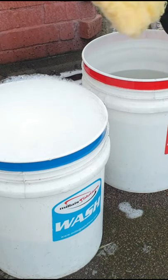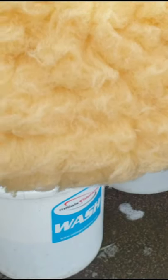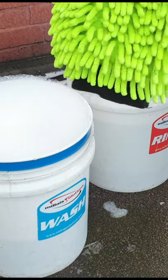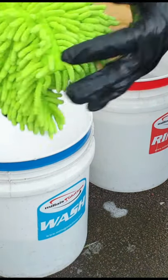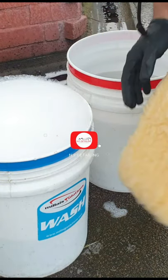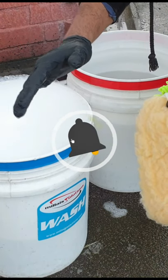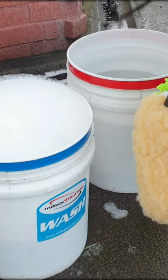I'm going to be using two mitts: one's a lambswool mitt, nice and fluffy, and a microfiber mitt with all these fingers. These are really good because the dirt gets trapped inside them. And this is how I'm going to do it — in with the shampoo, and I'll show you how.